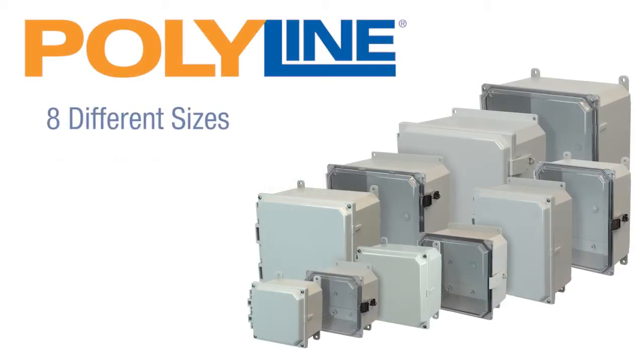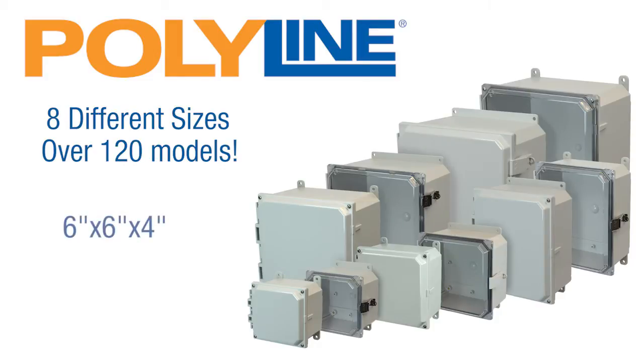Polyline Series Enclosures are available in eight different sizes, covering over 120 models ranging in size from 6x6x4 to 18x16x10.